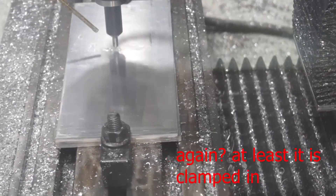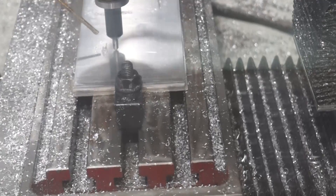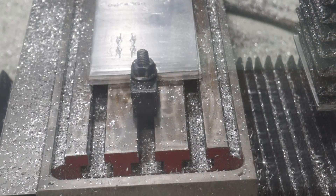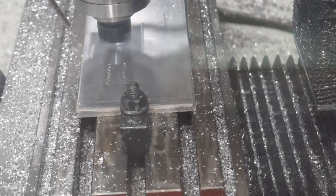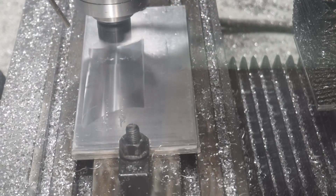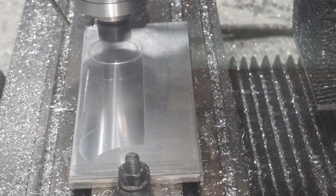I have plenty of aluminum, so I figured I'll just start over. This stock wasn't quite flat enough for what I needed, so I actually faced the surface, then did the engraving, and then did the trick afterwards.